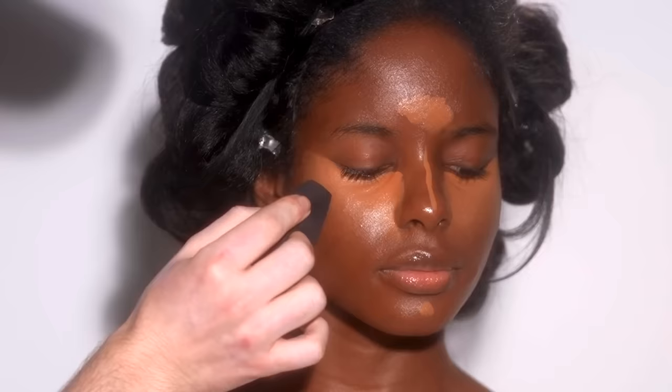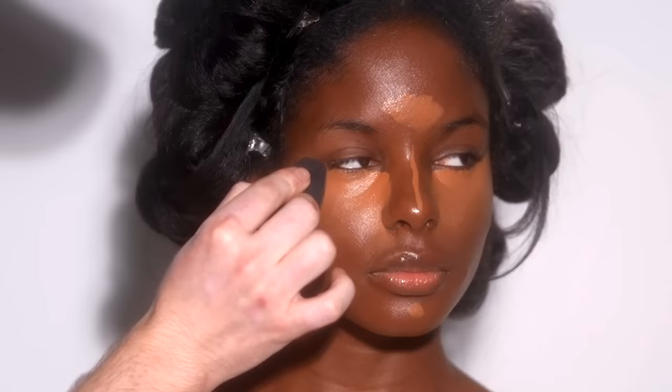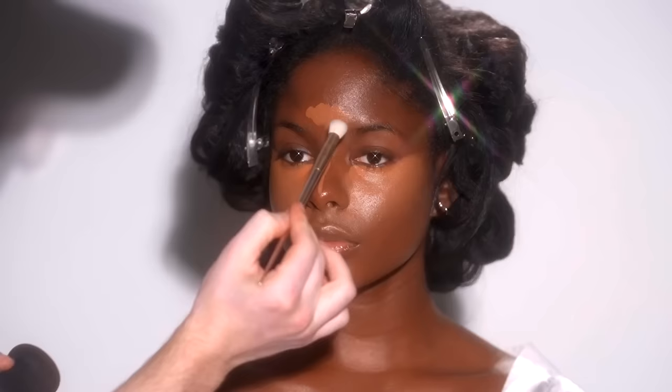Back to what I was saying regarding the shade — I wanted a more peachy orange undertone to the highlight rather than a golden yellow. That's what we're going to get by mixing together these concealers.